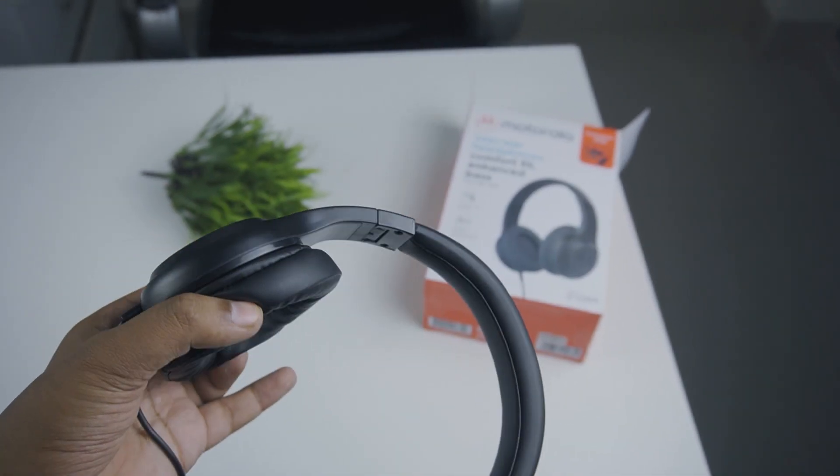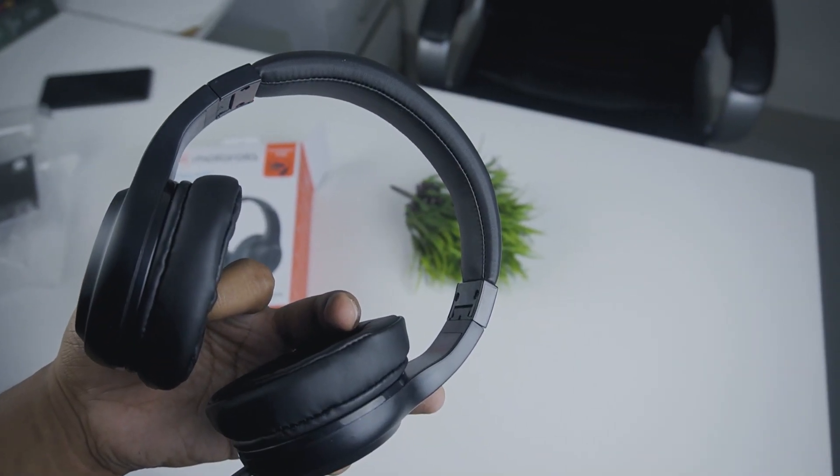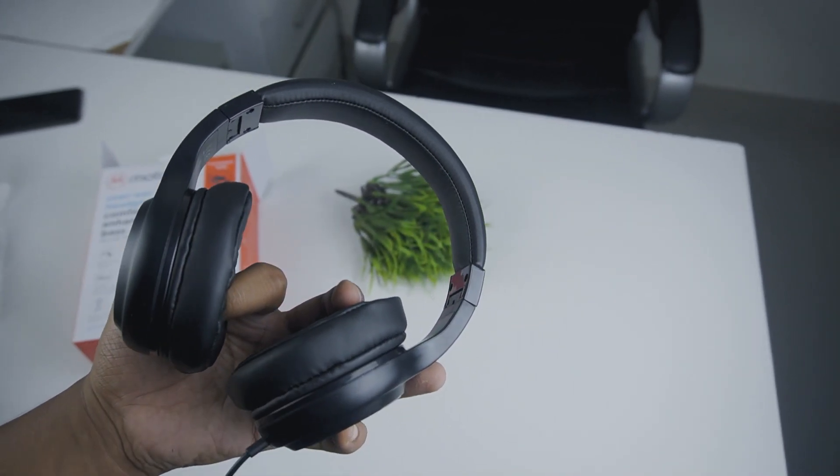Motorola Pulse 120. There are many people who have been working on a laptop every day and need an over-ear headphone. How about the Motorola Pulse 120, this over-ear headphone? We will look at the overall sound quality.